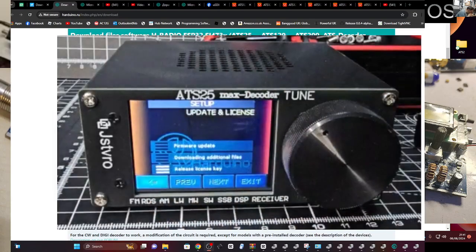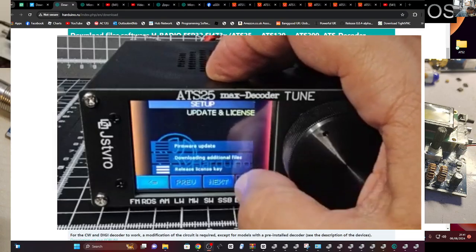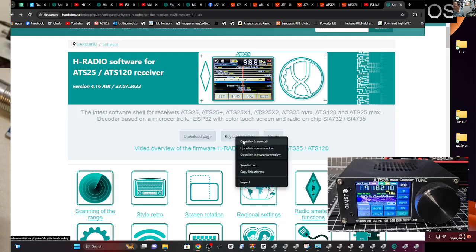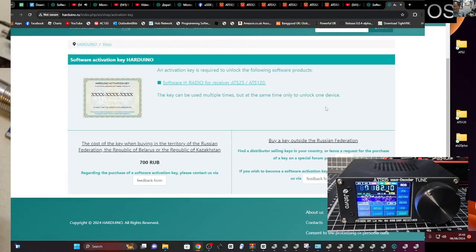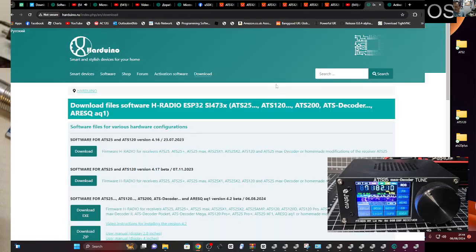On my ATS20 that was all activated. So have a play around and see if you can find the settings — it's well worth doing. Now if you want to buy an activation key, go here and it says 'Buy a License Key'. Open that link and you go to these people here to see the cost. Then you've got the download page which I will link in the description. Thanks for watching — 73, all the best.